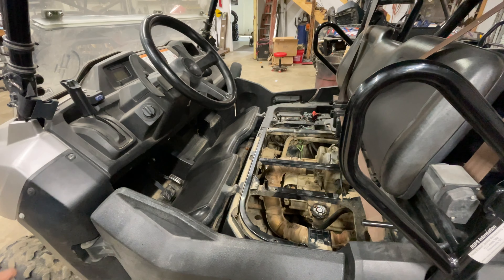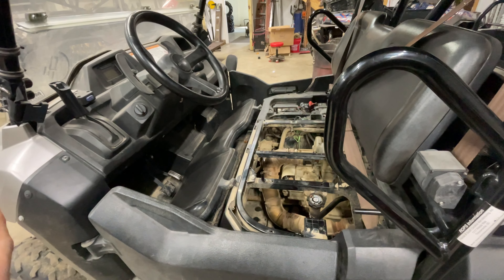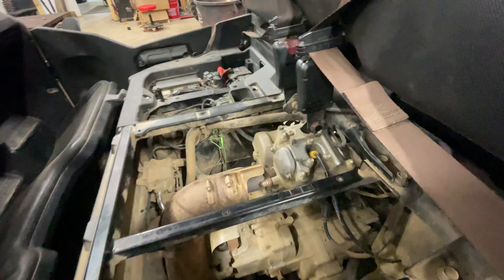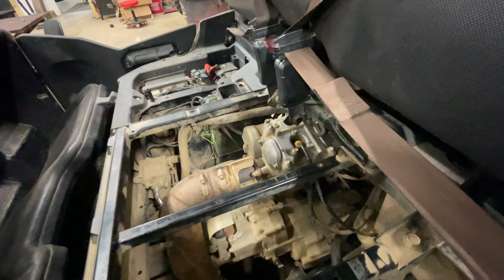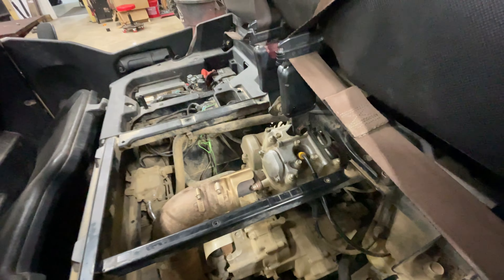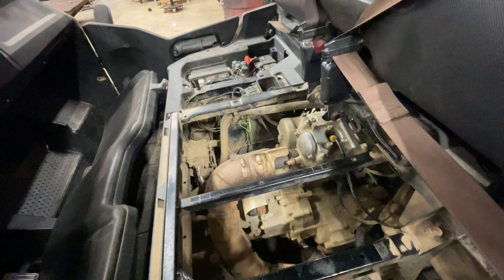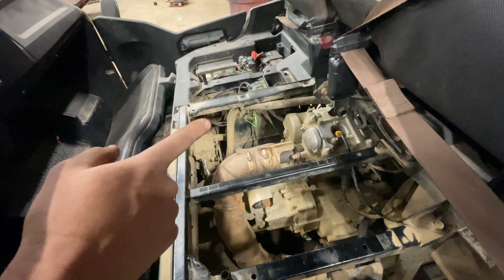We've done some checking on it — it's not throwing a code. Normally when one of these comes in running like it's in limp mode, no throttle response, and no check engine light, it's usually because it's got a bad cam. To check that, we pulled the valve covers off and checked the valves, and one of them is way out of adjustment, which indicates a cam that's going bad. So we're going to get parts ordered and put a new cam in this.